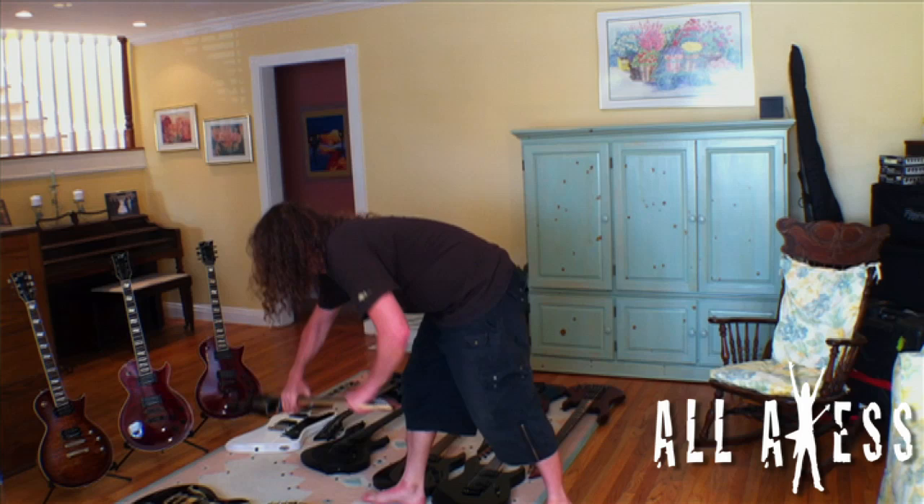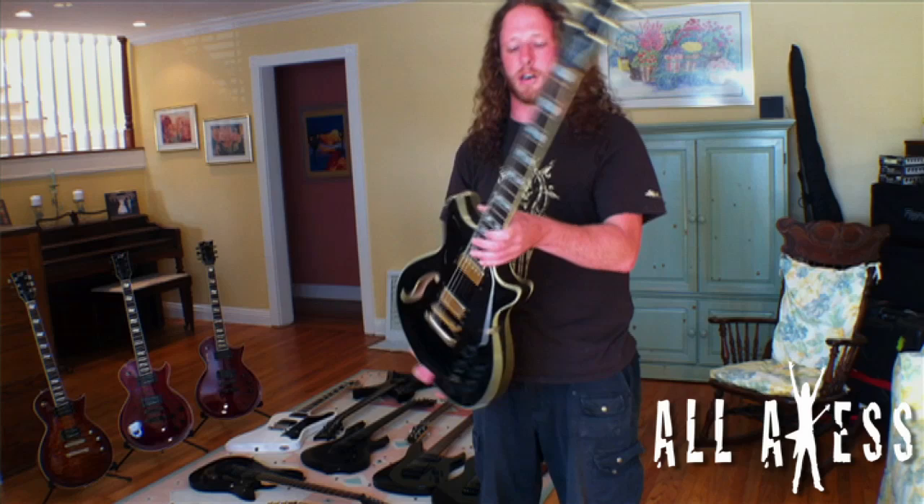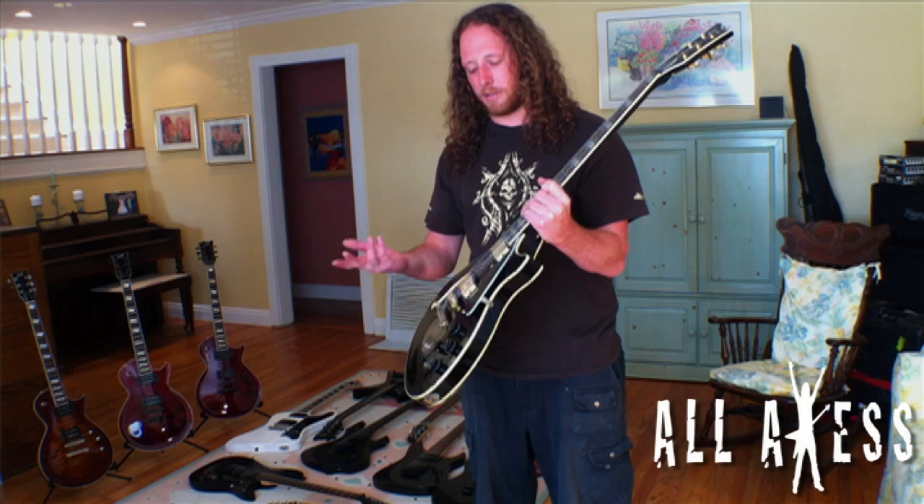I've got a few X-Tones here. The first one — I know Slim from Bayside likes to put EMG pickups in these and use them live. I've used it for recording a couple of times. It's a hollow body so you get a slightly different tone, and it has passive pickups, which I tend to prefer over EMGs for clean tones. It's a cool little guitar to have in your arsenal.